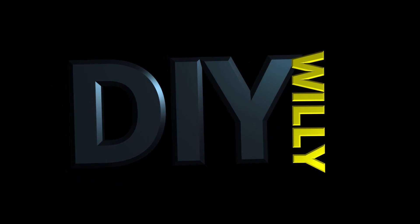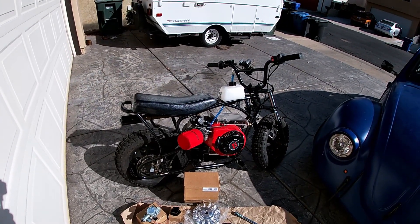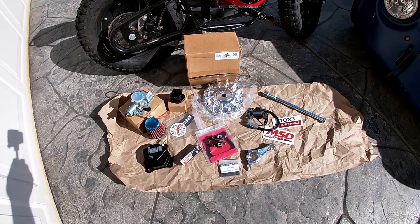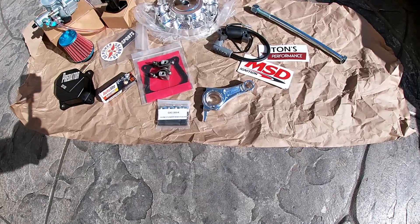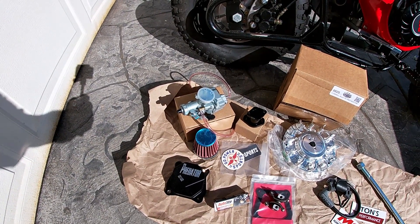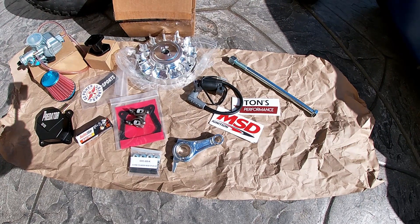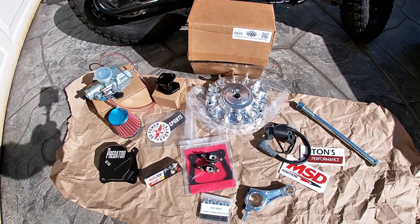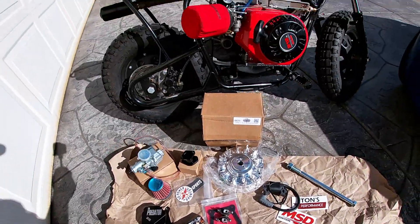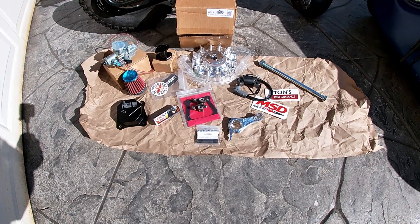Welcome back to DIY Willie. In this episode we're getting back to the minibike - got a few things for the engine. Look at all this - all for Mighty. We're gonna be ripping the engine apart, taking the engine out of Mighty, putting a billet rod in, got new cylinder head studs, Champion roller rockers, a 22 millimeter carburetor with intake from Go Power Sports, a nice valve cover, performance coil and coil wire, a new front axle, and a billet flywheel.